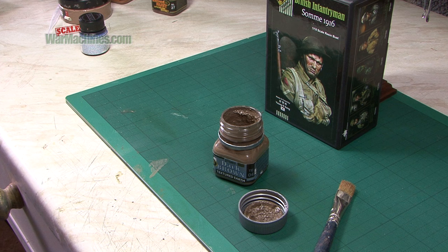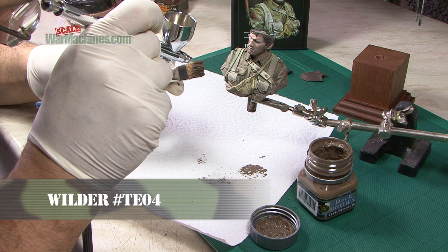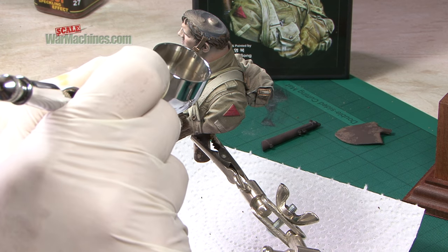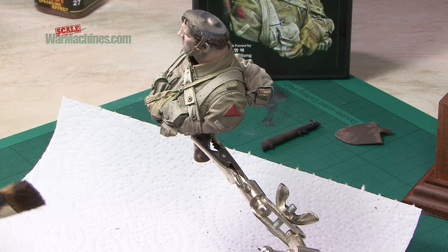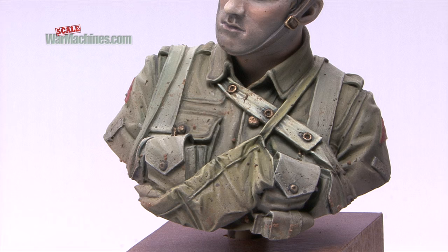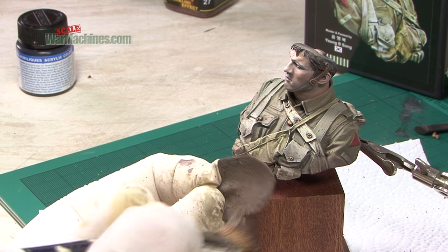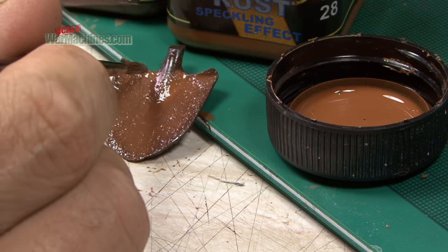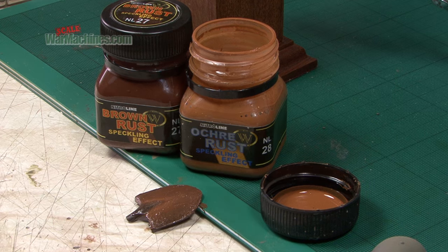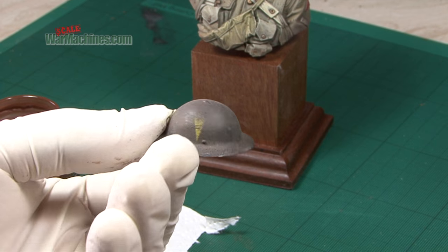Afterwards, we reached for Wilder Dark Brown Mud Stoke Texture Effect. We sprayed it through a heavily laden brush to get a flicked mud technique, projecting gentle splashes and splatters of mud on our subject. We applied the same product to the spade, but this time by brush. This is followed with thick applications of Wilder's Brown Rust and Ochre Rust, and the pieces set aside to dry.